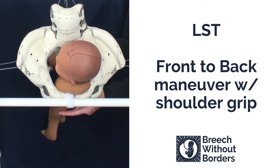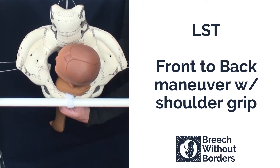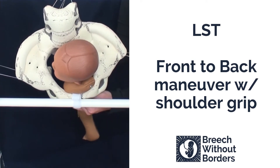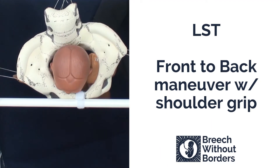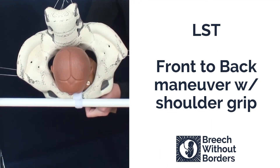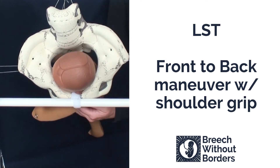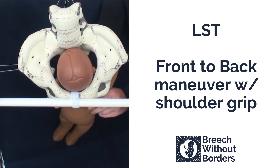Now that you have the posterior arm released, you can do the front to back maneuver, this time by grasping the shoulders to get more torque. Disimpact slightly. Rotate 90 degrees to face sacrum posterior. Sweep down that anterior arm. Rotate 180 degrees back, switching hands if necessary, so the baby faces sacrum anterior.